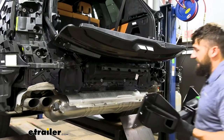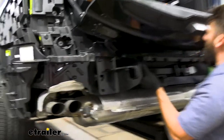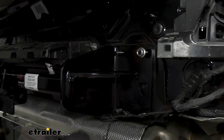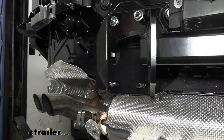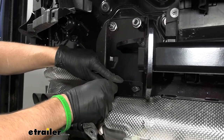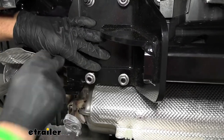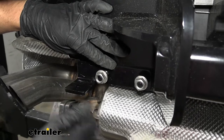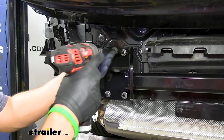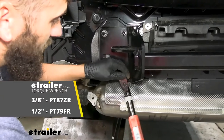Now take the trailer hitch and set it onto the factory studs — it's a bit tricky on the passenger side because of the wiring harness. Once it's on, use the factory nuts and place two on top on either side for now. The bottom nuts will be installed later to accommodate the exhaust hanger bracket. Once the bracket is in place, thread on those bottom nuts. Pay attention to the bracket orientation — it should not come out the top. With all hardware loosely in place, snug down with the 18-millimeter socket, then torque to spec per the instructions.